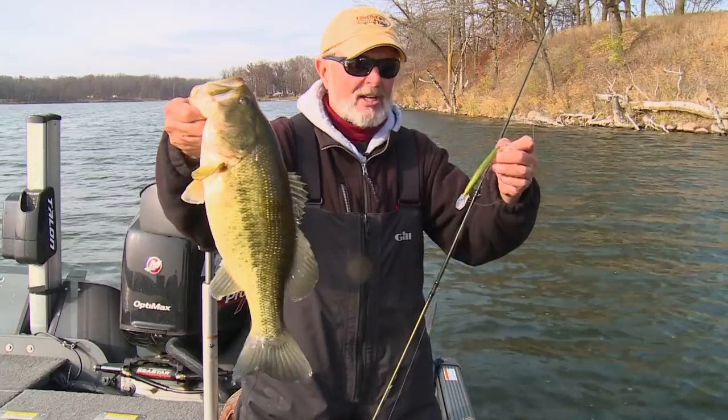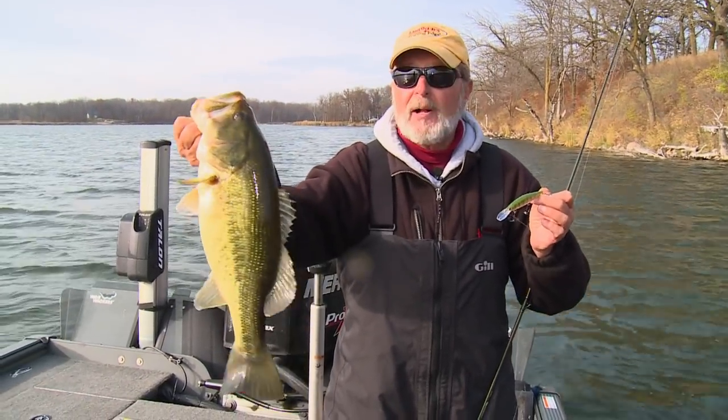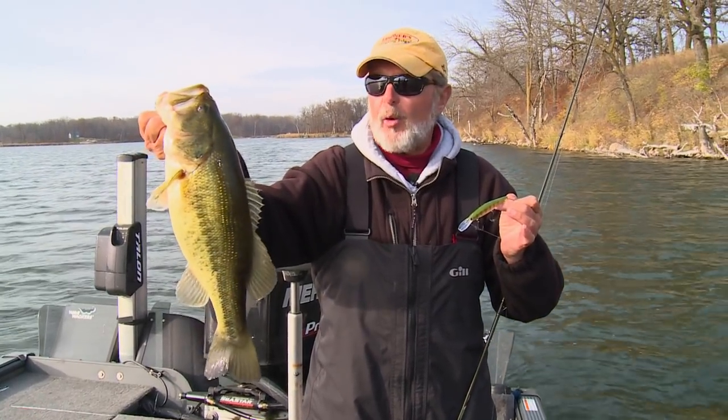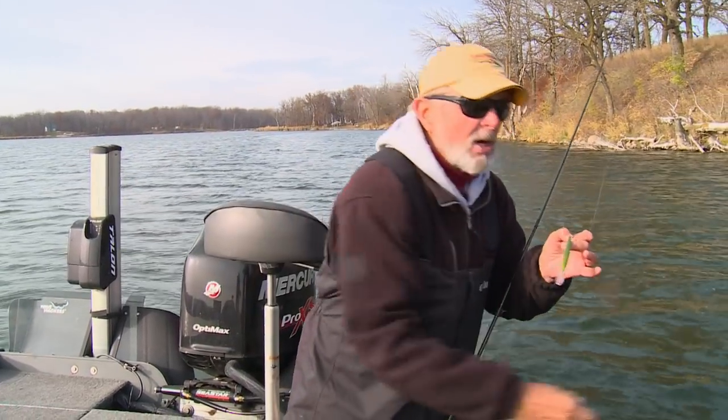This is really fun. The thing about this time of year, these fish bunch up so heavy. They start getting together in big, big schools, and they'll stay that way. This is the magic temperature around 45, 46, where they bunch up so good.